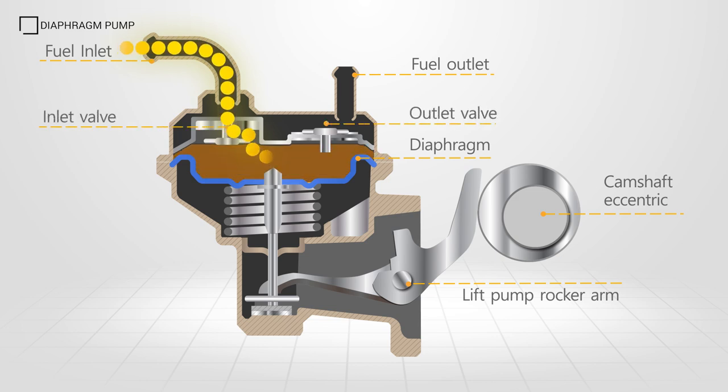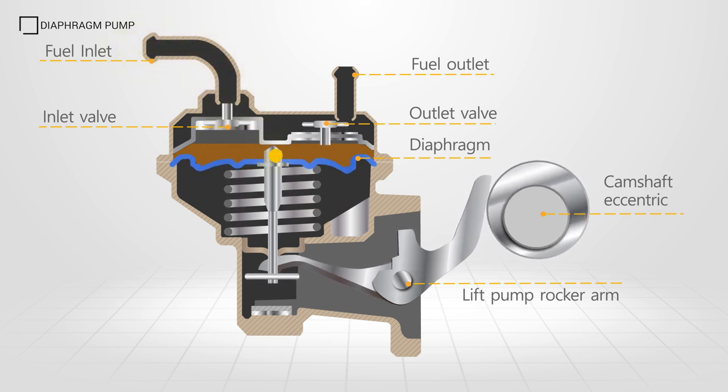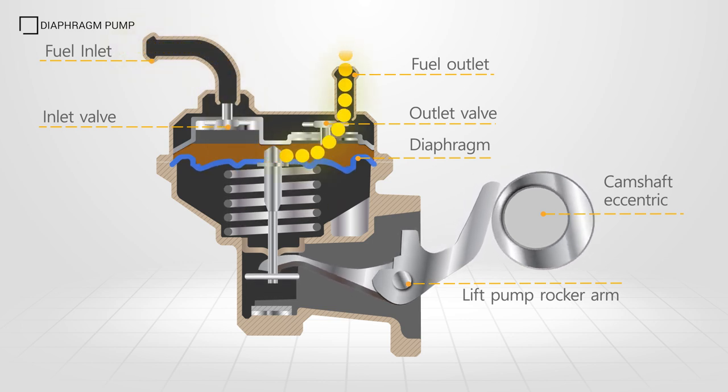As the cam or eccentric rotates further, the diaphragm is moved in the opposite direction, forcing the fuel through the outlet check valve.